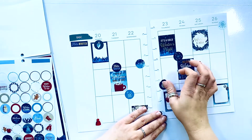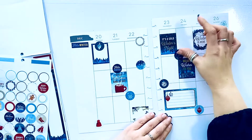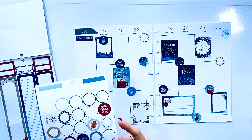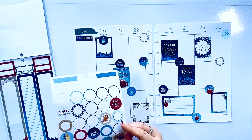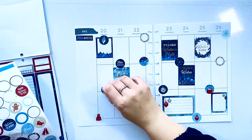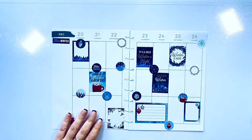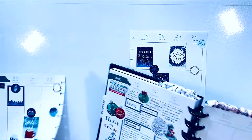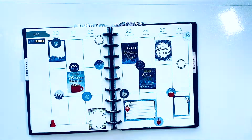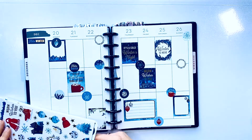I don't really have a rhyme or reason for putting things where I put them. I don't know what's going to happen, I don't know where my emotions are going to be, and I truly don't know what I'm going to be writing in here until it happens. Sometimes I need to remove a sticker, sometimes I need to add one. I'm going to put this back in the planner — it looks like I need to add just a couple more things. I think I'm going to add those little blue houses because they are so adorable.